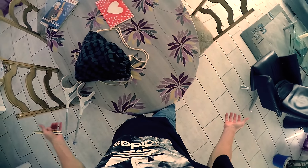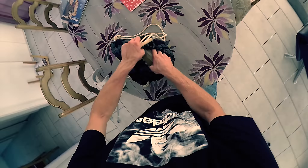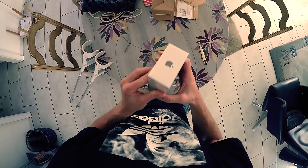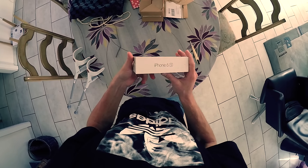Alright homies, I just got a new package and I'm not really sure what's inside — but it could be that I'm getting the new iPhone. Yes it is! The new iPhone — that's so nice, damn. The new iPhone 6s.